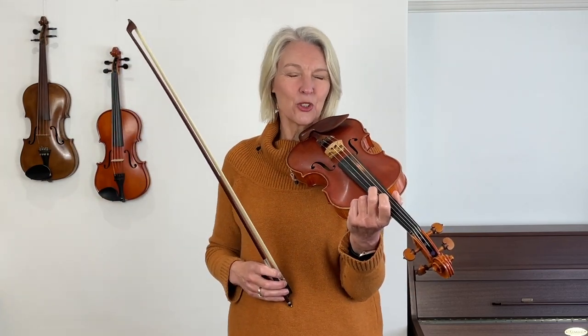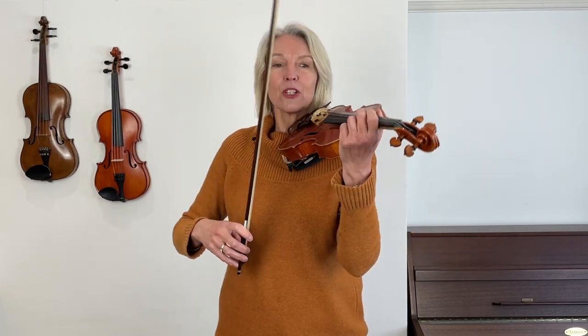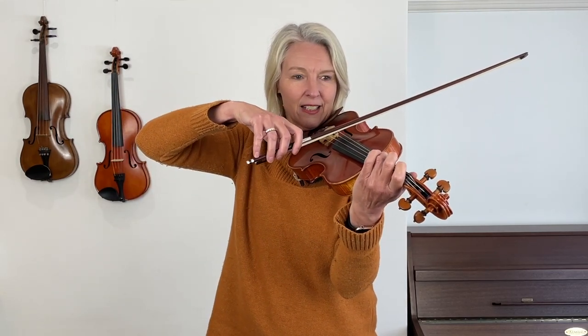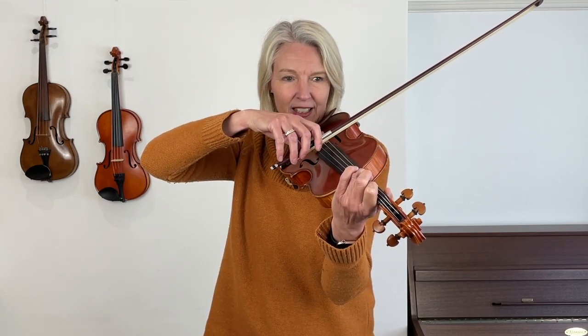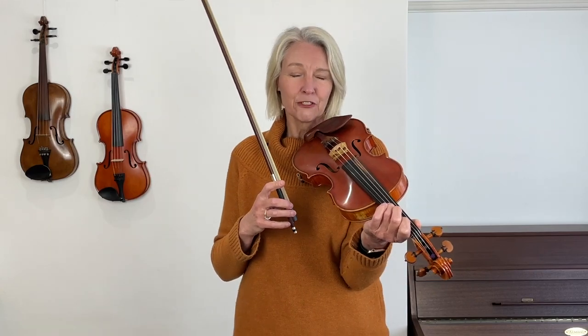Something new you might add to your playing in this lesson is to try and play double notes. If I look at the first two notes, I can play the C and then the E. Now let's try and play these two notes together — you should find that a lovely chord when you do that. Of course, you can't do that on the next two notes with the open D and the F, as they are both on the same string.